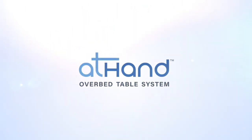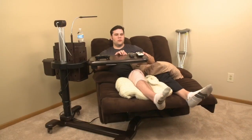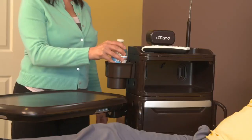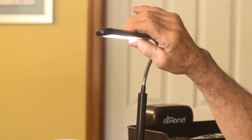Keep everything in reach with the At-Hand Overbed Table System. Designed to fit your lifestyle, the adjustable table is full of versatile functionality you'll appreciate. One-touch LED lighting lets you choose the brightness.